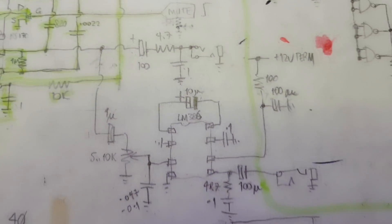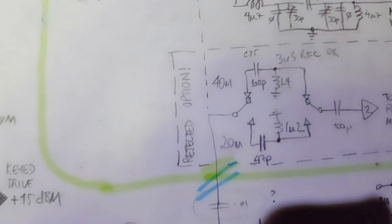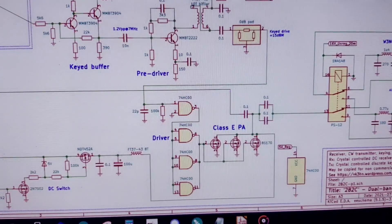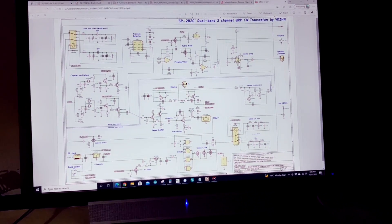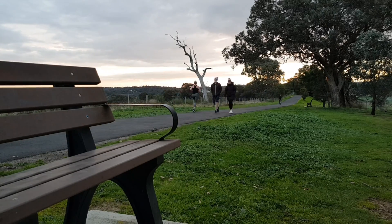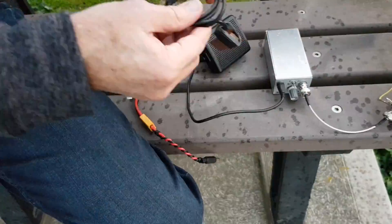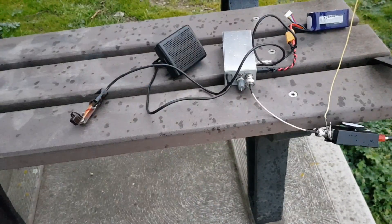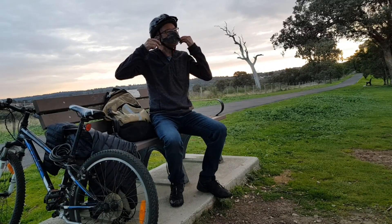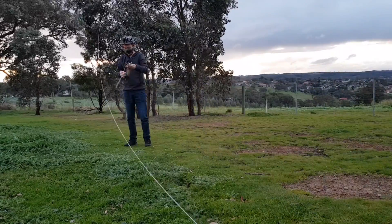We'll start by clarifying the concept — what this rig needs to be. Then we'll look at all of the various choices, borrowing and stealing modules from famous and not so famous sources, working out how to put them all together. The emphasis will be on achieving reasonable performance and balancing that against parts count and the effort required to build the rig.